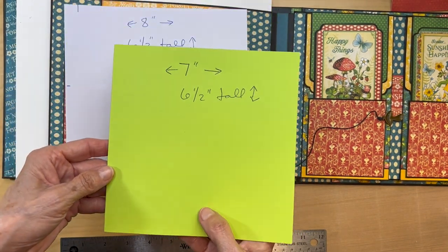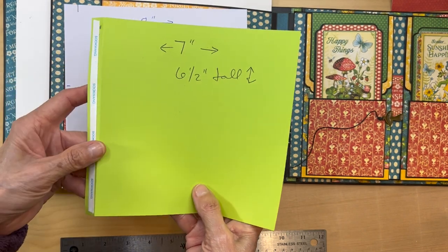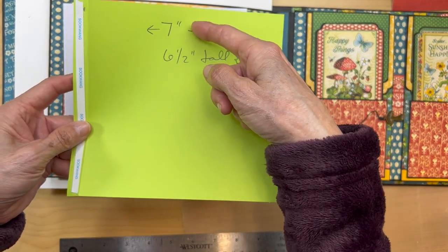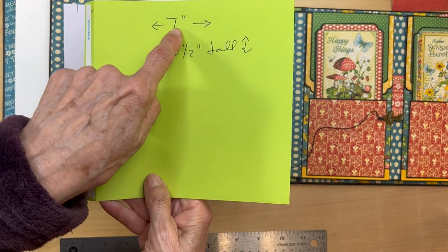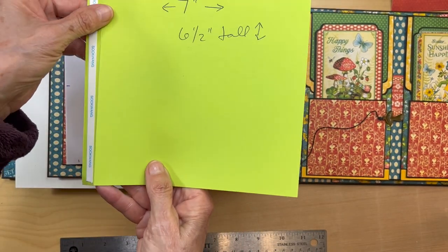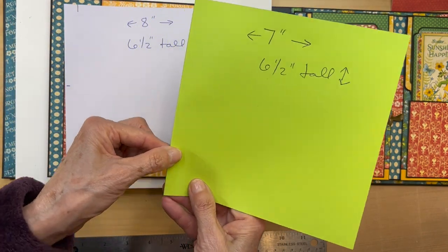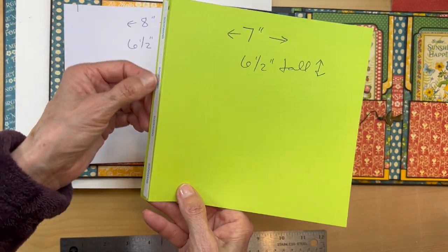The other flap is going to be seven inches wide by six and a half inches tall. Again, with the seven inch side up, you are going to score it at a half an inch, fold, burnish, and add your score tape.